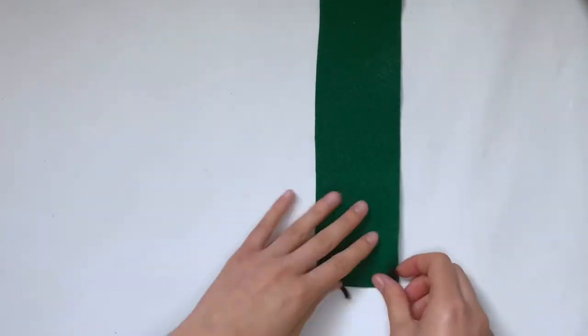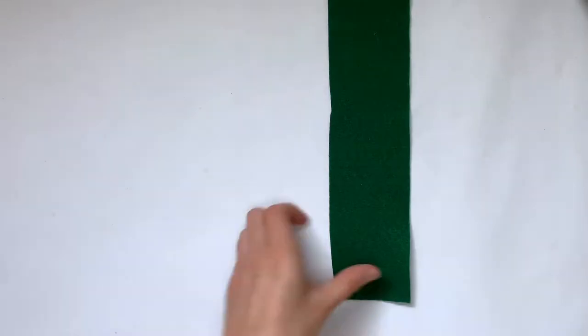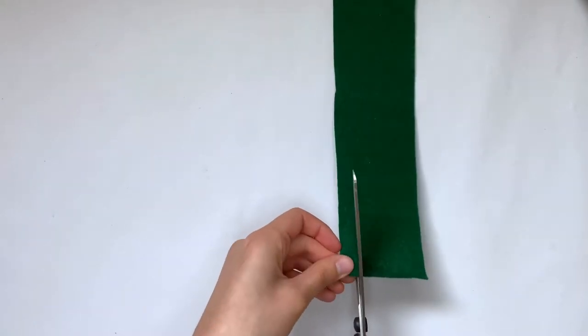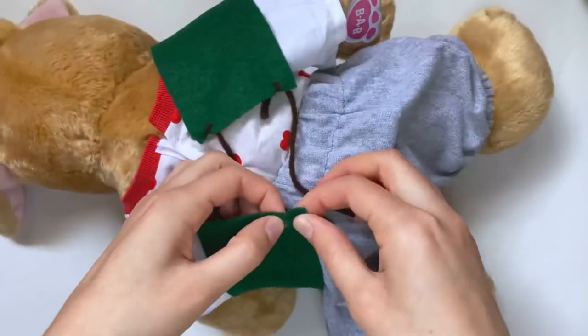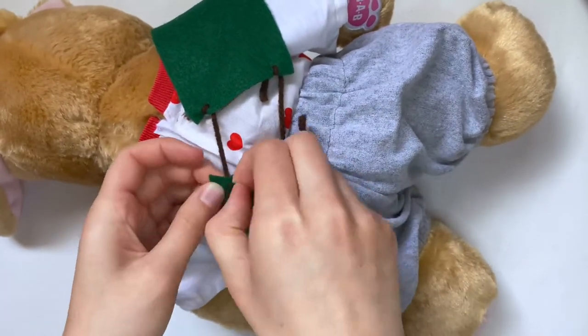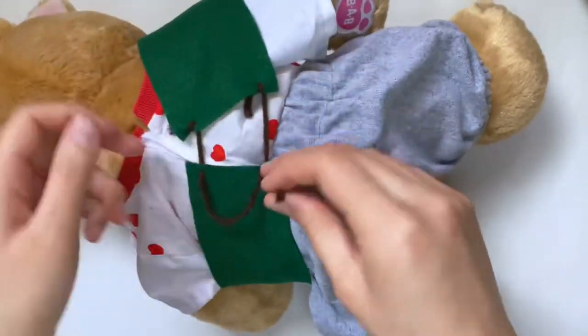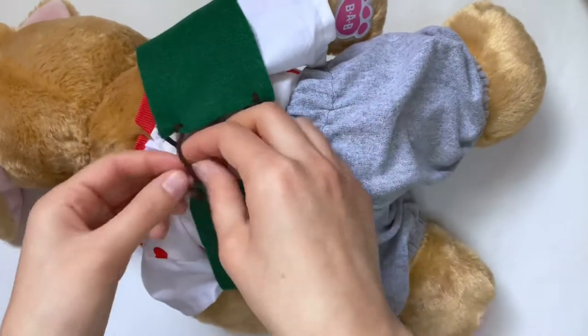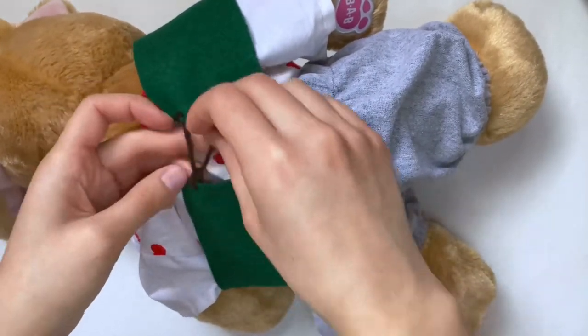I'm going to tie the other one to the other hole, then make two holes on the other side. That way when we put this on the stuffed animal, we can just tie the yarn onto the other holes — no sewing needed to connect the ends. That's why your strip of felt doesn't have to be too long, because it really just has to cover the front. Now I'm putting this on my stuffed animal, inserting the strings through the opposite holes, and tying a loose knot so it can be adjusted for other size stuffed animals.